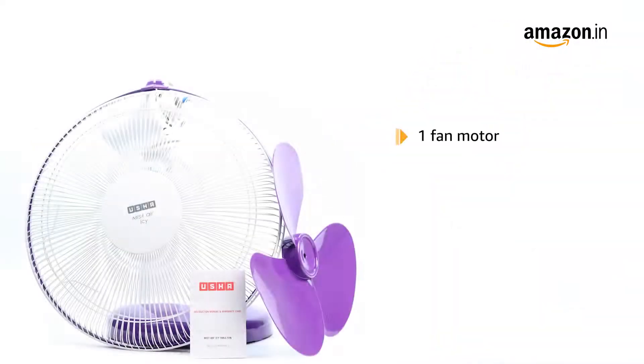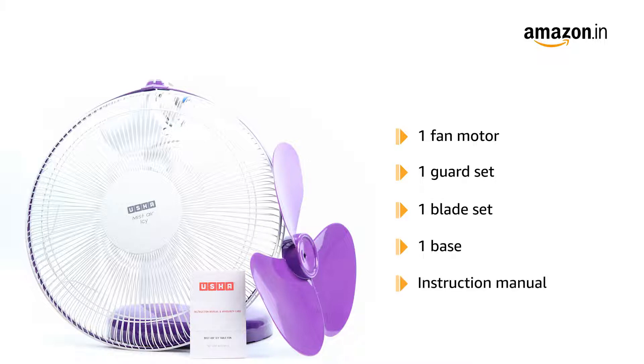The box includes one fan motor, one guard set, one blade set, one base, and an instruction manual.